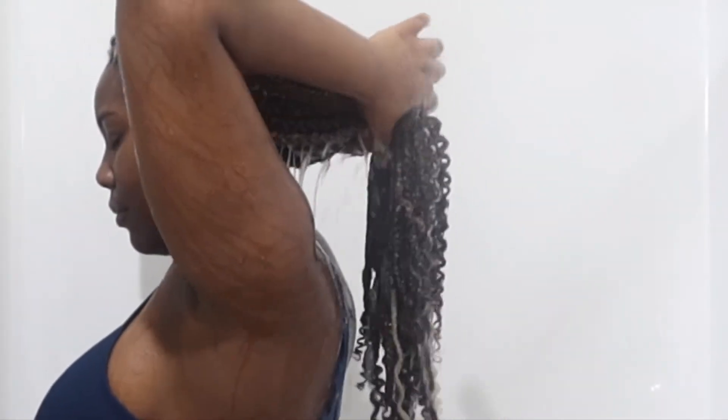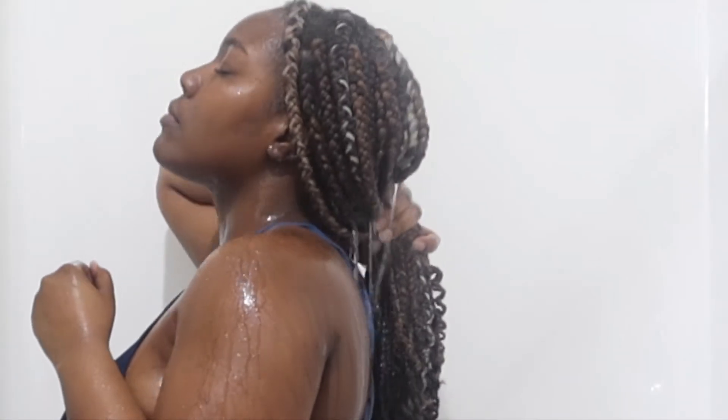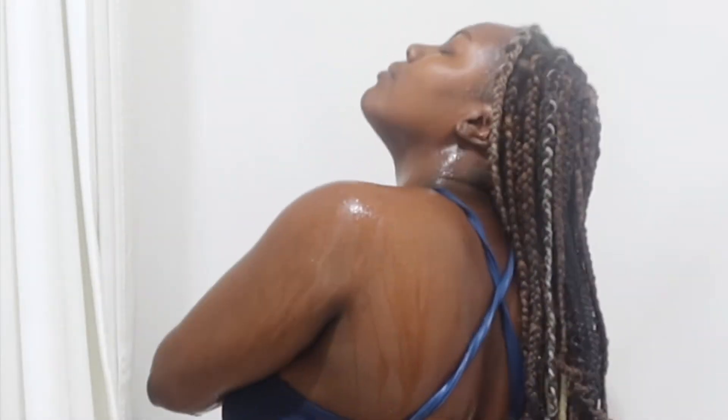Occasionally you'll see me lift up my braids, because water added to braids makes them extremely heavy. So I lift them up a little bit, you know, to help not hurt my scalp and my neck.